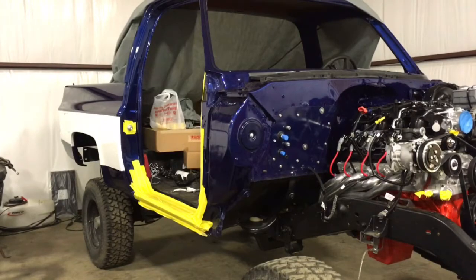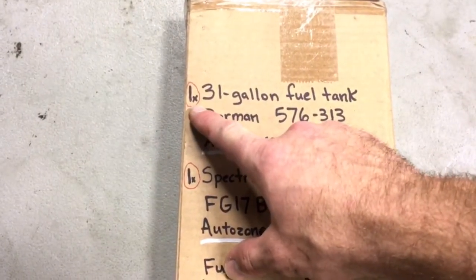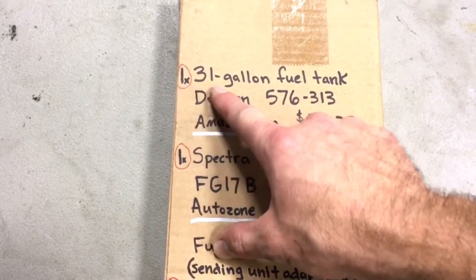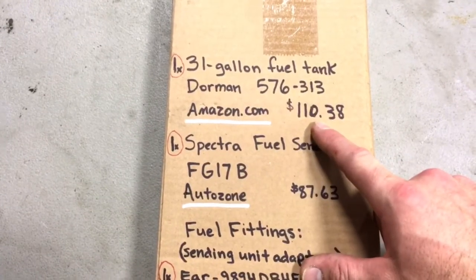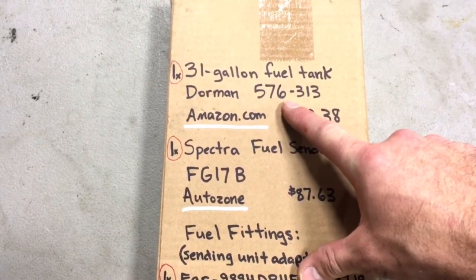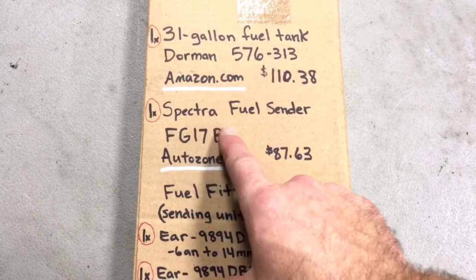I'll go through the parts list slow so you guys can take notes and write it down. The red circle is around the quantity of each part I used. First item: one 31-gallon fuel tank, Dorman brand, bought on Amazon for $110.38 before shipping. Here's the part number for the fuel tank — this is Blazer and Suburban specific.